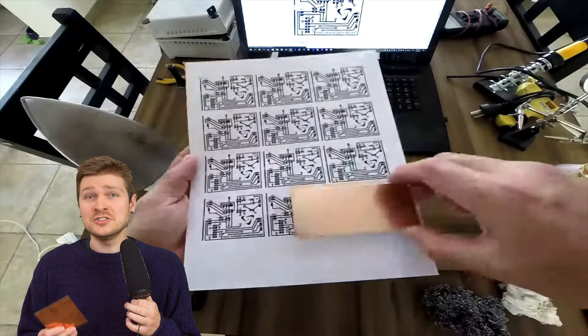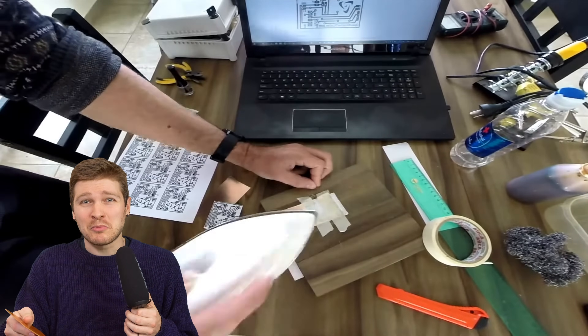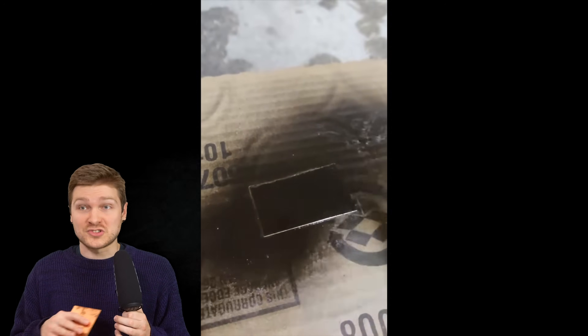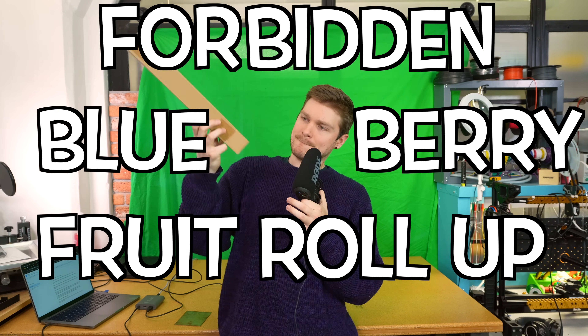There are a lot of ways to apply the resist. Some people print their design using toner and iron it onto the board so the toner resists the acid. Some people spray paint the whole board and use a laser cutter to burn away the paint where they want to remove copper, and the paint acts as the resist. There are a bunch of other ways you can do this.